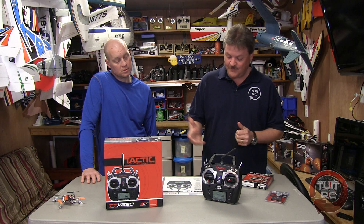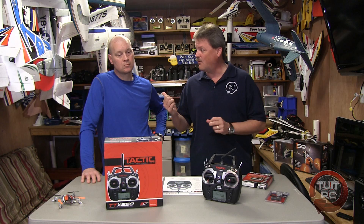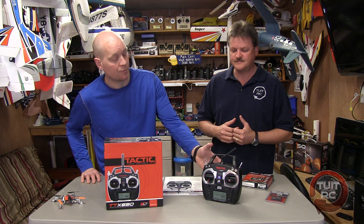Let's go over the features real quick. 20 model memory, easy to use push button programming, airplane and helicopter ready, dual rates and exponential, digital trims with slow and fast adjustment, user selectable switch assignments, reversing end-point adjustments for sub trim on all channels, and the wireless trainer feature. That's something they kept in this line and that's fantastic.